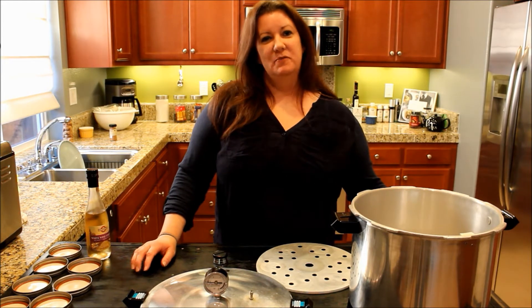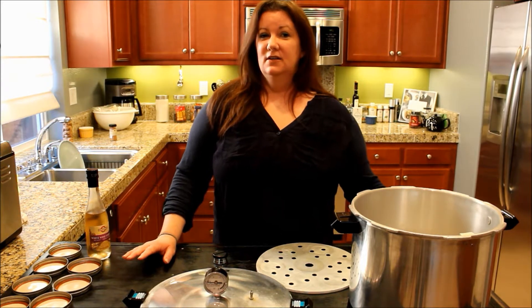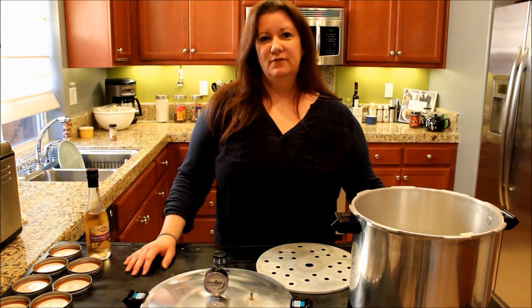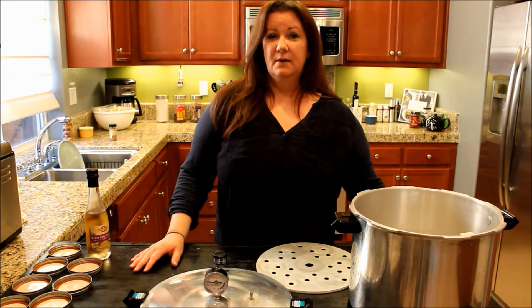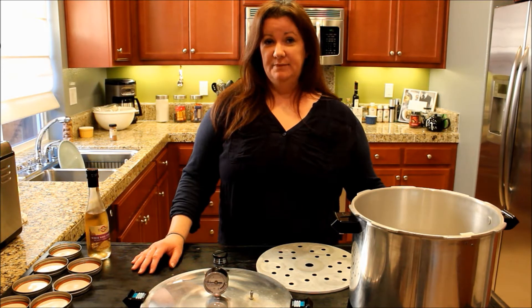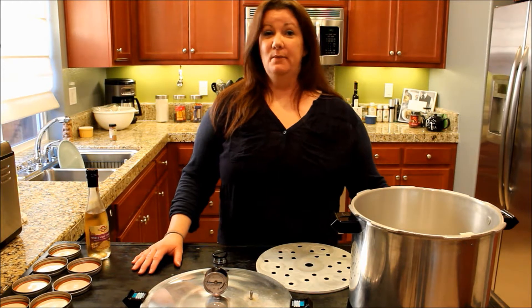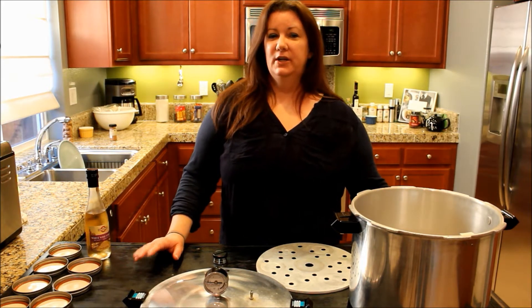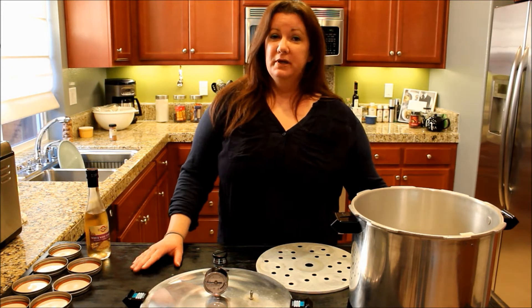It's that time of year — everybody's out getting their venison and it's a great way to preserve your venison for a long time. You can leave it on the shelf for a year or so. I'm going to do it a little bit differently than I usually do — I'm going to actually put a barbecue rub on it. This is good for some tacos, burritos, stuffing a baked potato, shredding it, putting it on an egg roll or something.